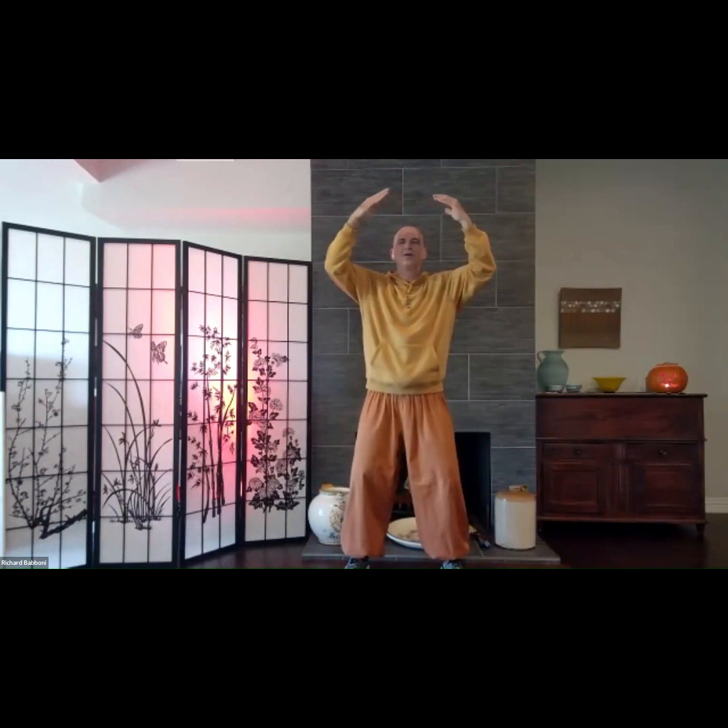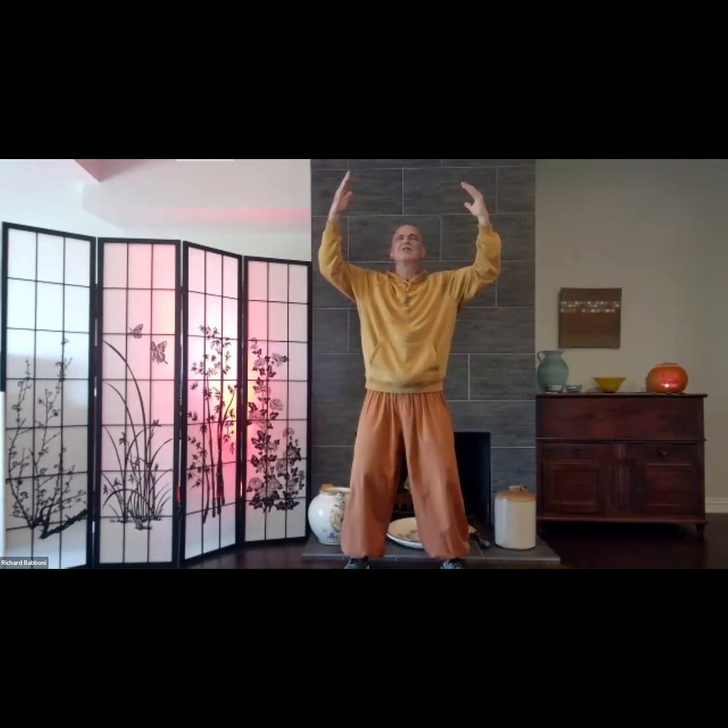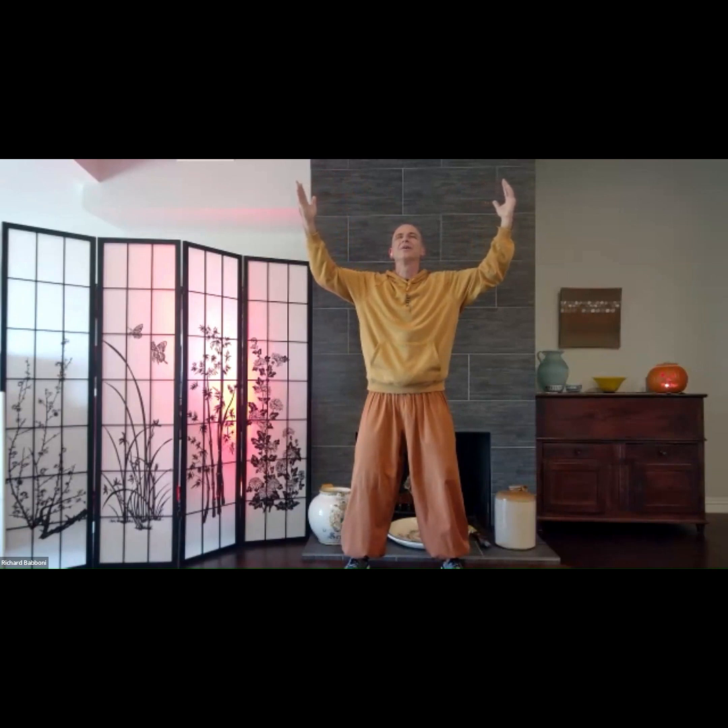Then on the next inhalation, we open the arms, expand the energy sensation. We look up to the heavens in gratitude, releasing the breath.